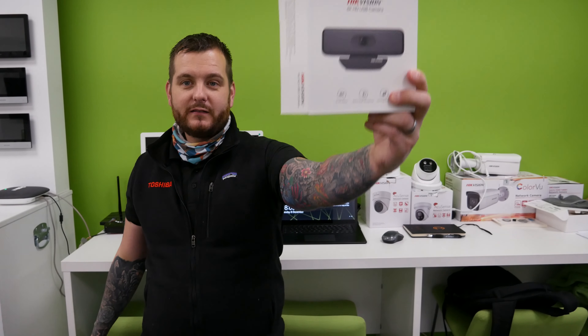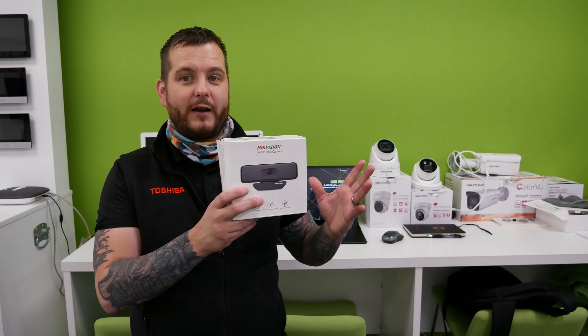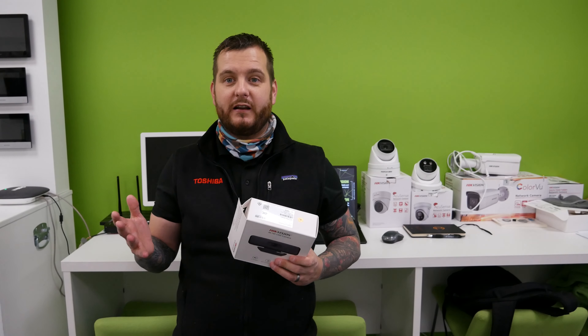Today it's something a little bit different, still from Hikvision, but today we're going to take a look at the new USB webcam. Available in two resolutions: the 1080p 2-megapixel resolution, and the 4K resolution. We're going to be stocking both. Stock is due into DVS end of December, beginning of January.